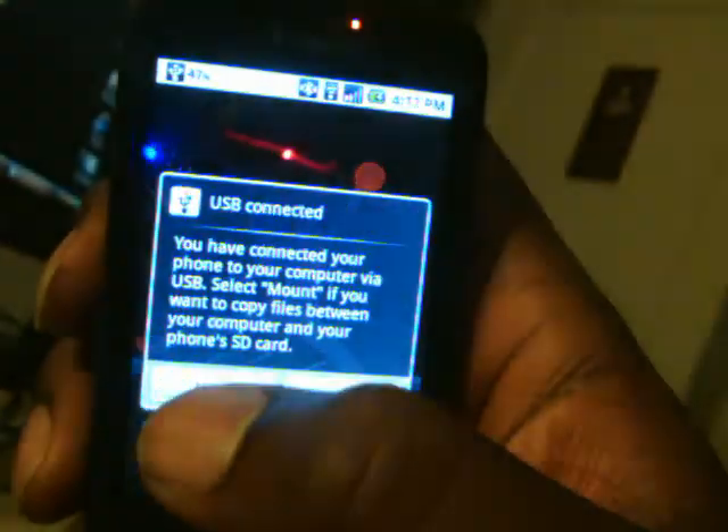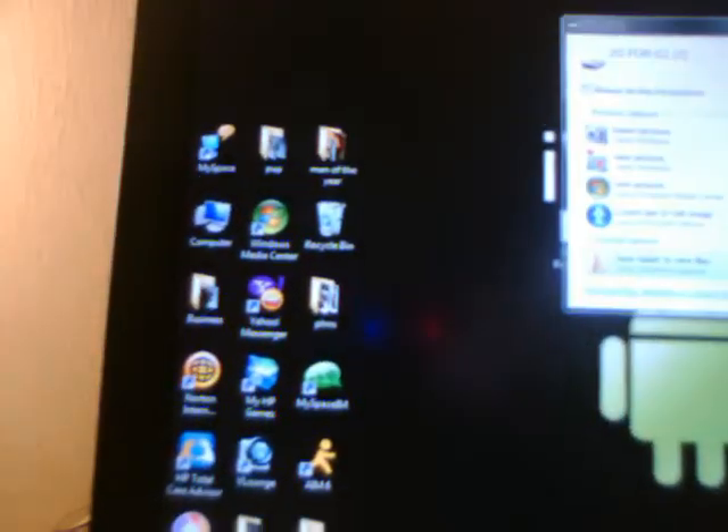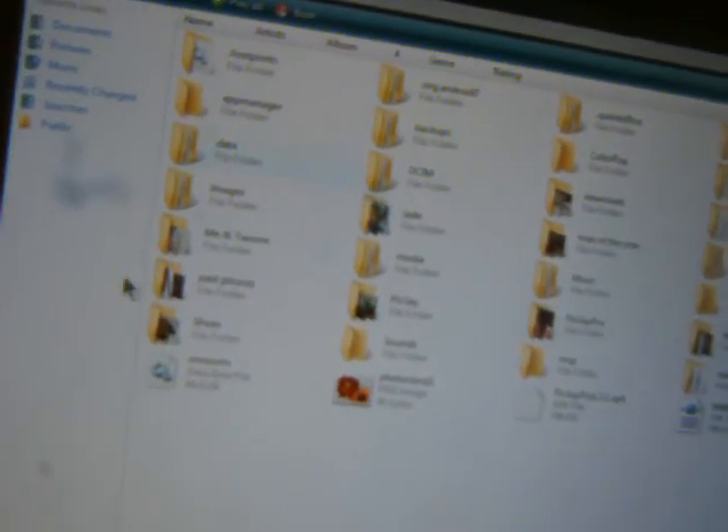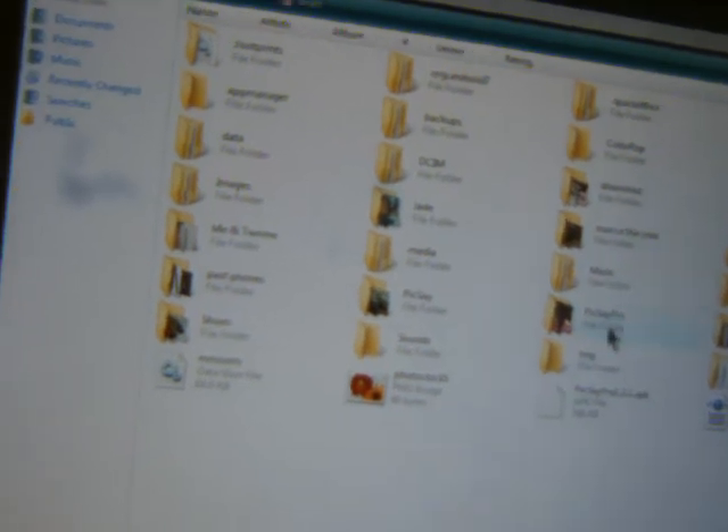As you guys know, you got to mount it. Once it's plugged in, of course, you're going to get these little messages, and this right here will just be showing your card. Now, whatever the name of your backup is, you know where you have to go to get the file. In my case it's over here — that's for My Backup Pro. Double click that.